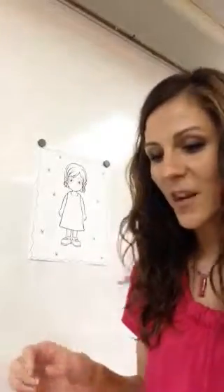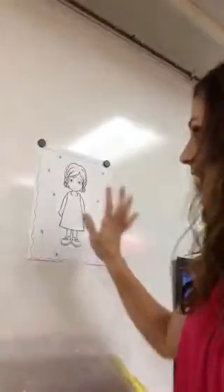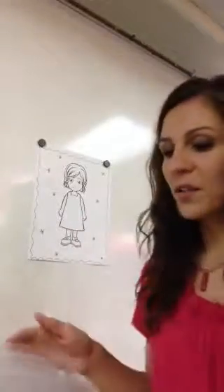So what pajamas would you wear on the Polar Express? I have our picture. I chose a girl because I'm a girl, but there's boy pictures too.